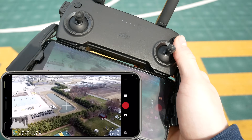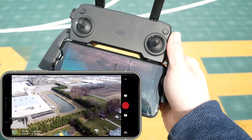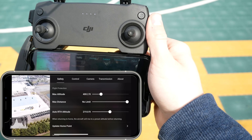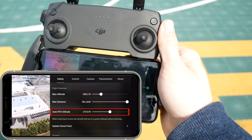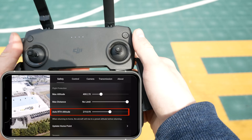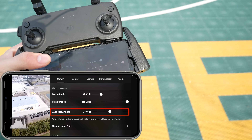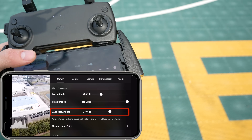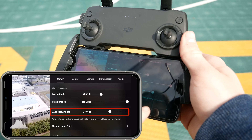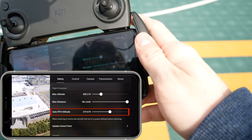To make sure it doesn't run into something during return to home, something you should do every time before takeoff is click on the three dots, go to Safety, and adjust the auto RTH altitude. RTH is the return to home, so make sure this is set to a height that will pass any buildings, trees, or structures that could be in your flight path. Because I fly here frequently and things get cleared by 200 feet, I usually have my RTH set at around 220 feet.